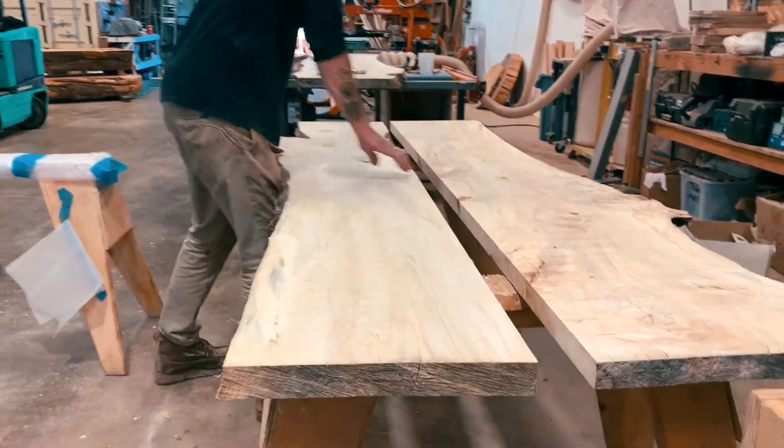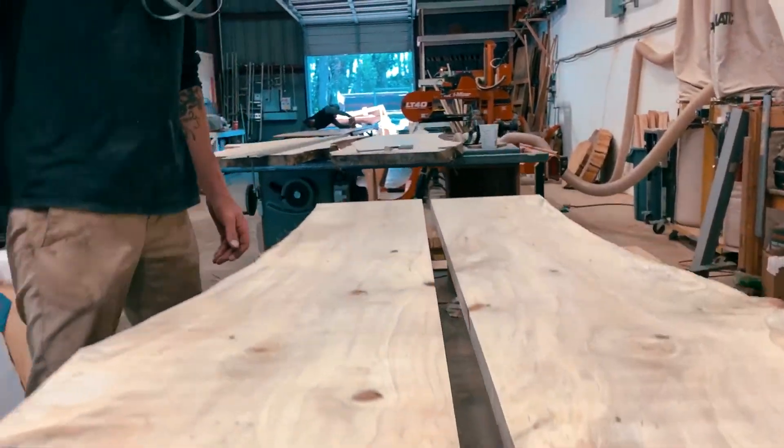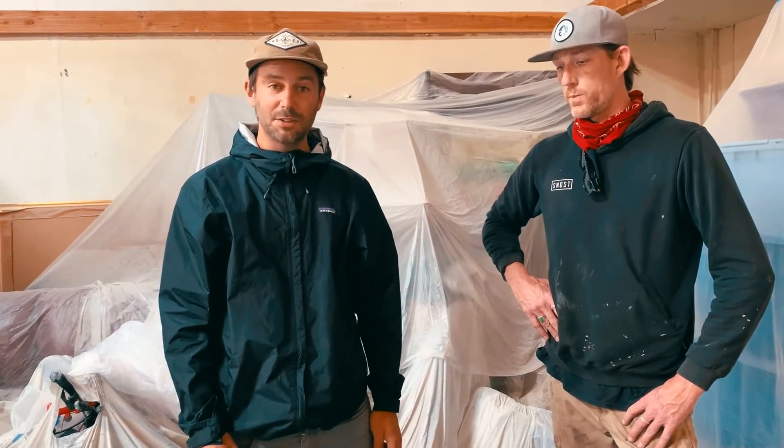They air dried it for about two and a half years, until they re-approached us to take a look at the wood. We did some moisture tests and confirmed that the wood was stable and dry enough to enter its second stage of life, and that's when it came back to our wood shop. Clint took it from there and did this beautiful bookmatch — seamlessly put these two sister slabs together off the mill, bookmatched it together, and here's the finished product, ready for delivery.